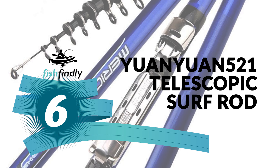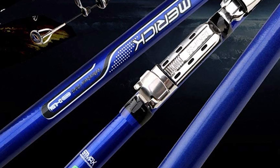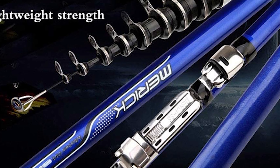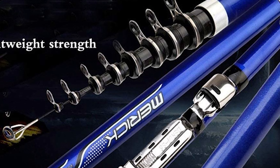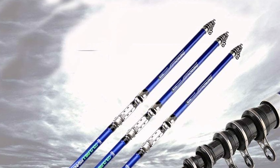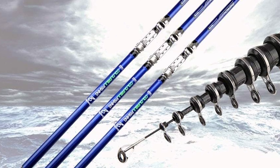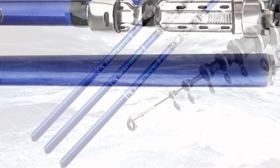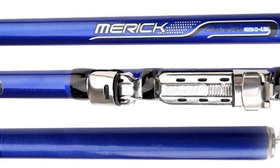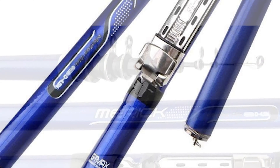Number 6: UNUN 521 Telescopic Surf Rod. Do you need the best telescopic surf rod for your ordinary use? The UNUN 521 Telescopic Surf Rod is perhaps the most ideal decision for you. It is constructed with a 30T carbon fiber fabric coating of lacquer that bakes, and comes with stainless steel ceramic guide rings. It has a Fuji metal card holder and a comfortable handle, which provides a high-quality, secure, and comfortable grip to hold this rod easily.